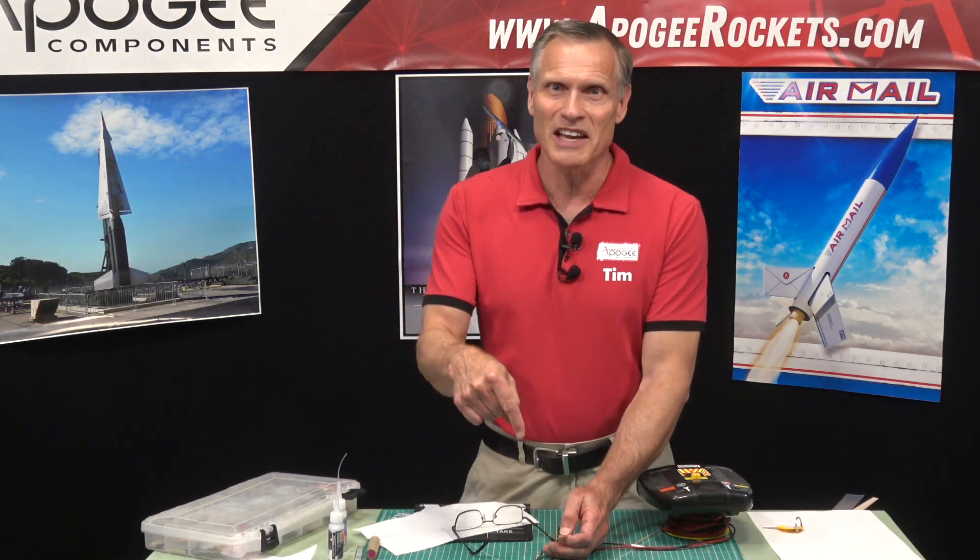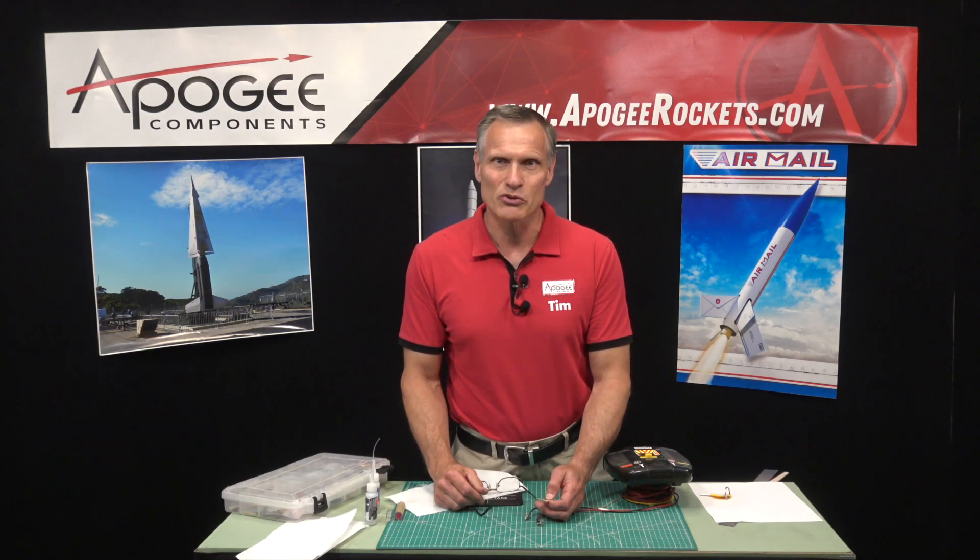Over time when they're sitting in your range box they don't get messed up. If you like this tip, go ahead and hit that subscribe button and the little notification bell, and we'll send you these rocket videos every two weeks or so — you'll stay informed and get better at using rockets. My name is Tim Van Milligan and you've been watching the Apogee Rocketry Workshop. May the winds be light, may the skies be blue, and may all your rockets fly straight and true.